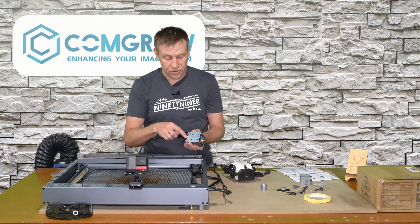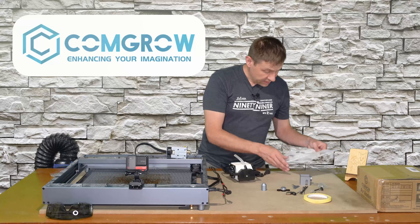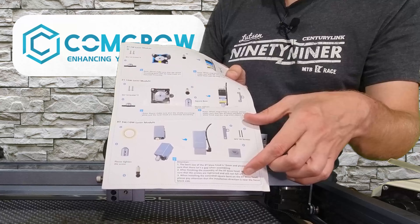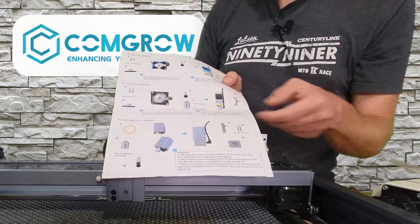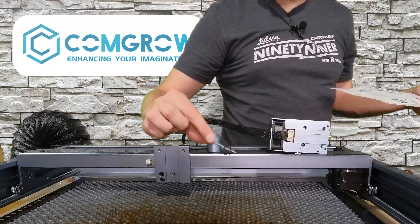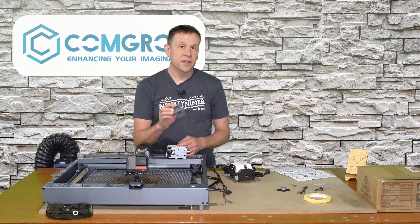Let me bring out all the pieces we need for the installation. With power off, I'm going to remove the laser module from the machine. I'll keep this cable connected — I don't want to disturb that connection any more than necessary. Referencing the instructions, for the X-Tool, this bottom section showcases everything you need to do to install it. It's a few basic steps with a lot of pictures.